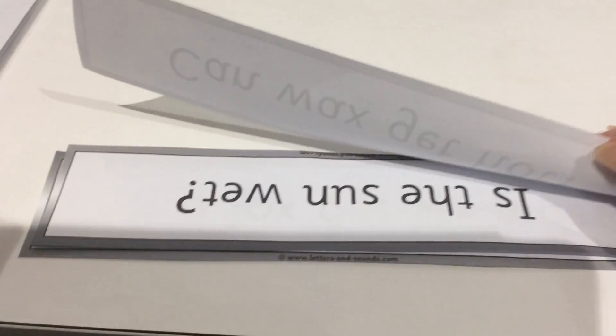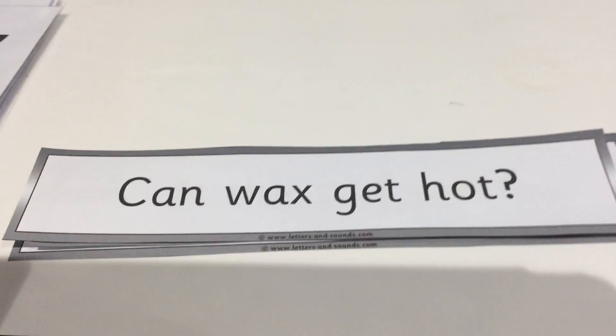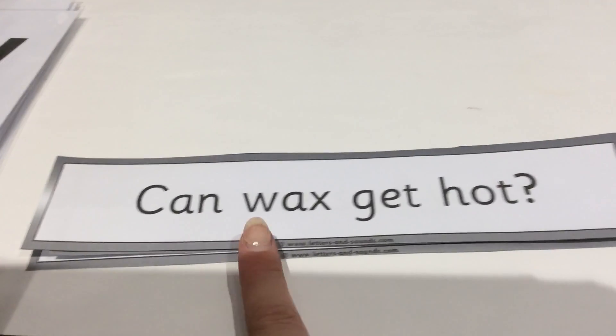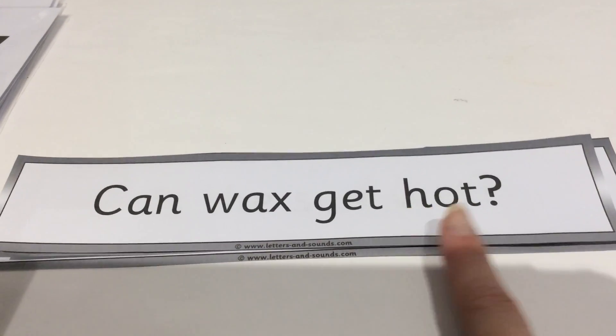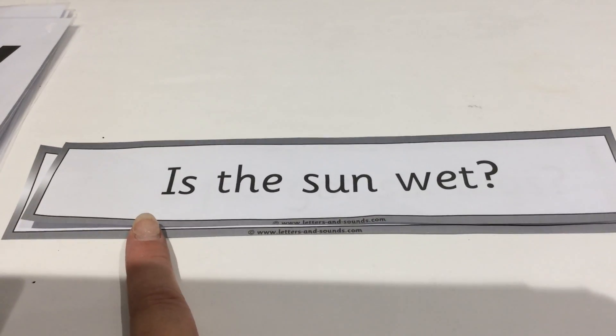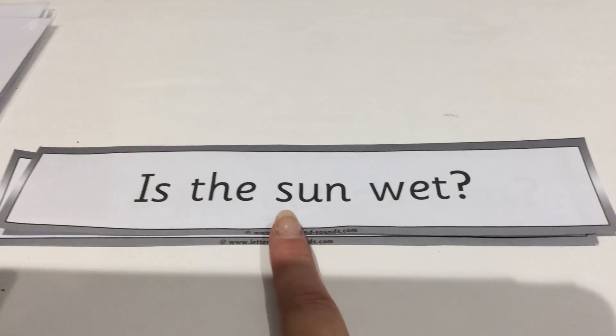First sound in town — down the tower, across the tower for the T. What comes next in town? Then the OW, then nobby over his net for the N. Well done. Right, the last thing we're going to do today is read some Phase 3 sentences. These are all questions again today, so remember they're going to finish with a question mark, not a full stop. We're going to point to each sound in the word, put them together, say the word, and at the end of the sentence put all the words together to read the sentence.